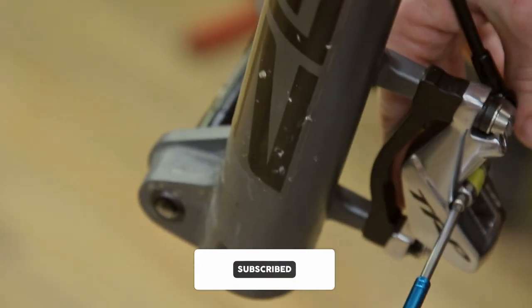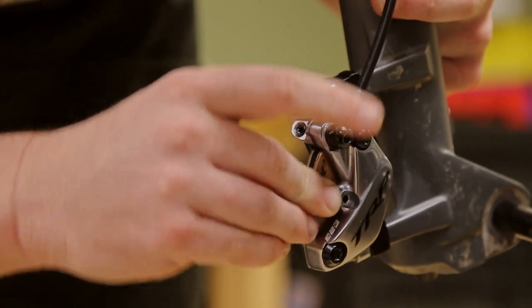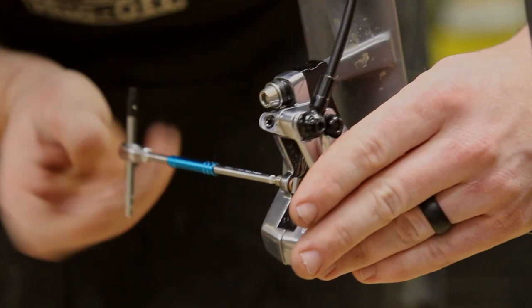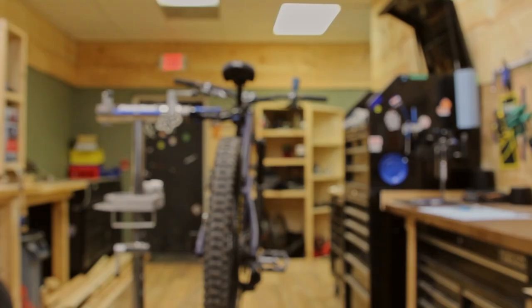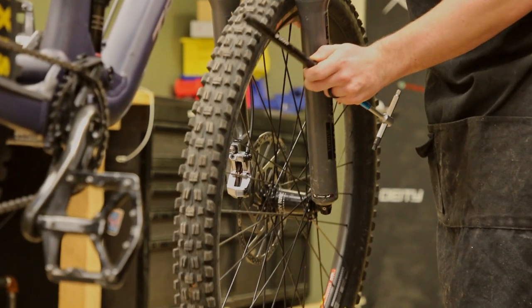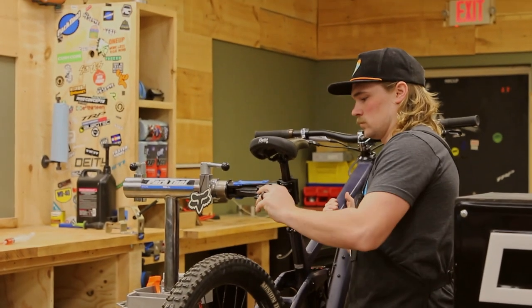Now that the caliper is clean, remove the bleed block and replace the pads. Once we've got the brake system cleaned up, we can slap that front wheel back on, adjust your brake and hit the trails.